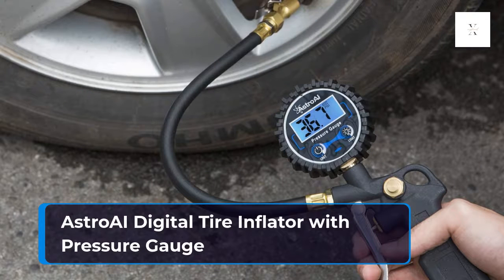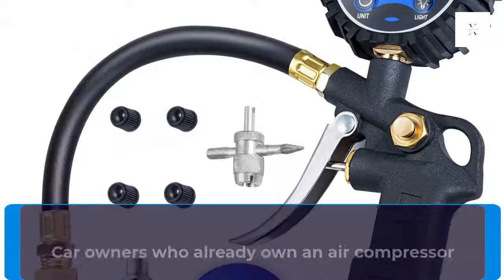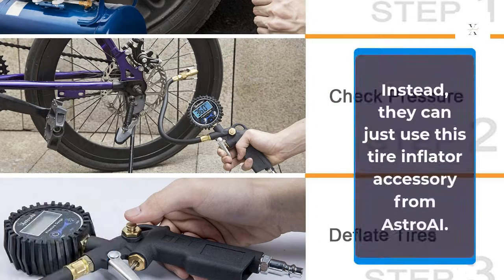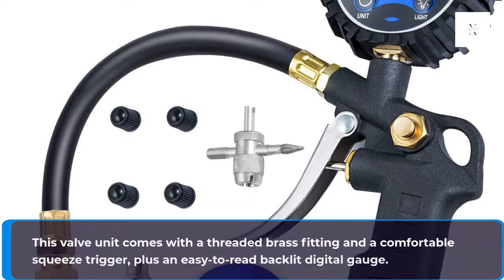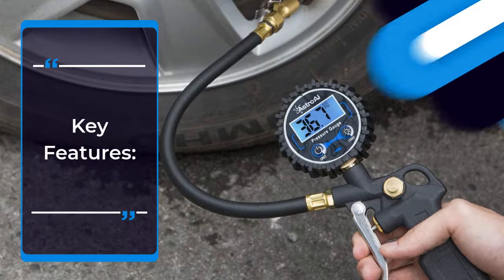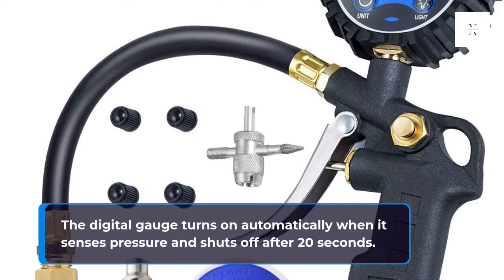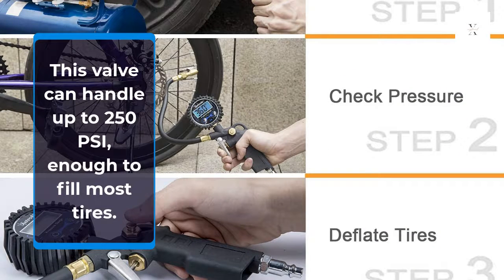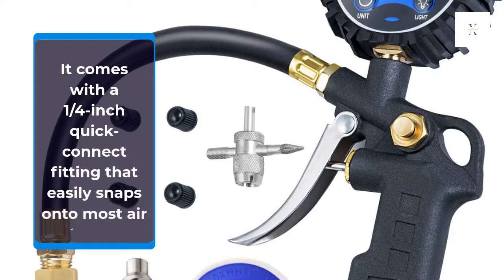Astro AI Digital Tire Inflator with Pressure Gauge. Car owners who already own an air compressor don't need one of the tire inflators on this list — they can just use this tire inflator accessory from Astro AI. This valve unit comes with a threaded brass fitting, a comfortable squeeze trigger, and an easy-to-read backlit digital gauge. The digital gauge turns on automatically when it senses pressure and shuts off after 20 seconds. It can handle up to 250 PSI and comes with a quarter-inch quick connect fitting that easily snaps onto most air hoses.